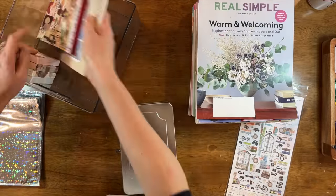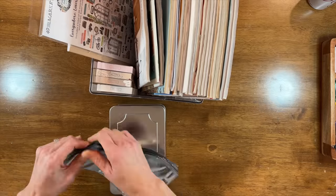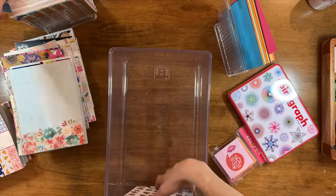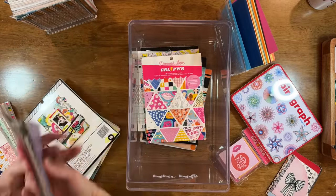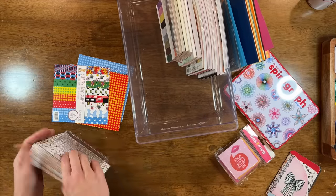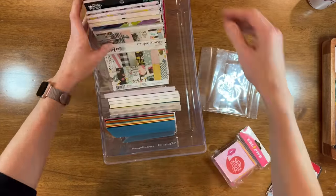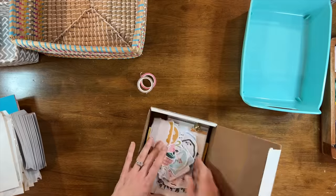Some of the bins I went through and didn't discard anything. The collage bins were the same — I use these materials and reach for them on a regular basis. I just wanted to organize them a little bit better. I did de-stash some of my smaller paper pads that were almost completely used up. One option for paper pads like that is to rip out the paper and save the individual papers to save bulk. For me, I just discarded the ones that only had a few papers left.